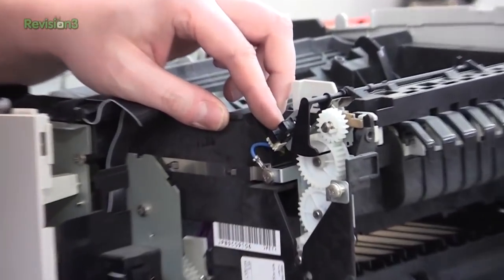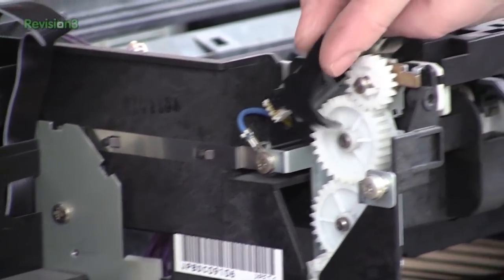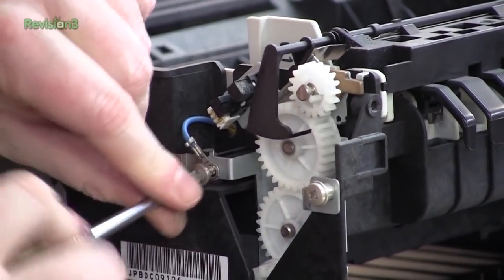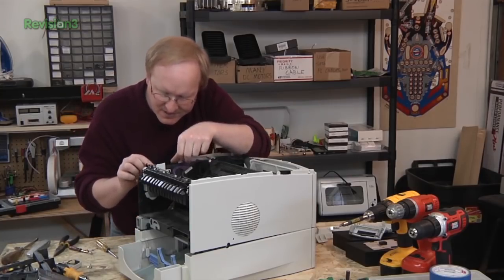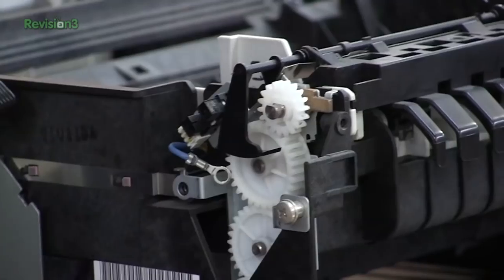Ben finds an opto interrupter with its opto tab visible — he confirms they can definitely use that component. He sets it aside and notes it'll take a little more work to fully extract.